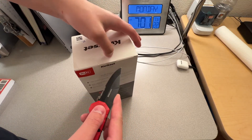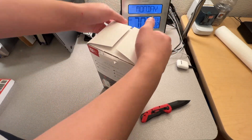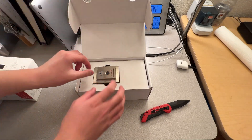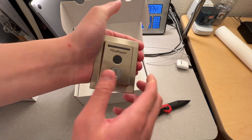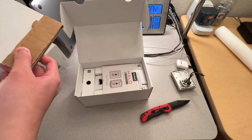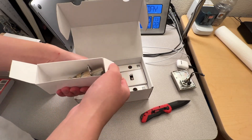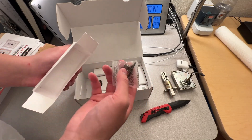First I want to show you what we get in the box, and then I will get on to the installation. In box number one, the first thing you get is the fingerprint module, and there's also a keyhole so if you want to use a key to unlock it, go ahead. We also get the deadbolt, because this after all is a deadbolt. And then the screws for the deadbolt.